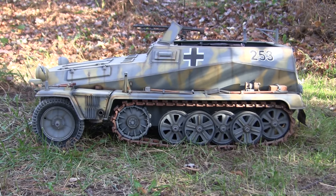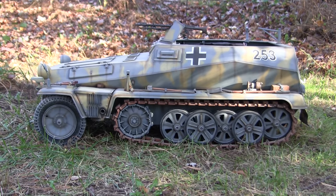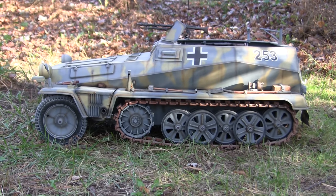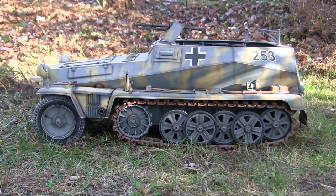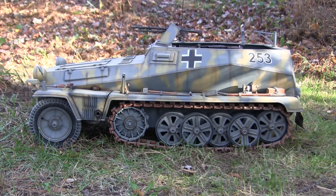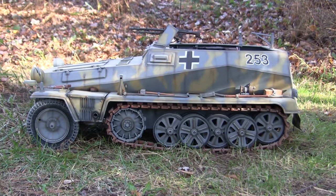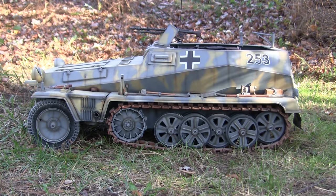The second kit utilized the exact same recycled running gear from this kit. However, rather than using a molded ABS plastic body, that kit used a vacuum-formed styrene body. These kits required a lot more work to build properly and because of that became very unpopular very quickly. After the negative press about that kit, Armor Hobbies folded up shop shortly after.